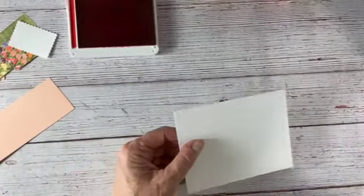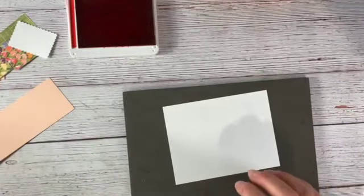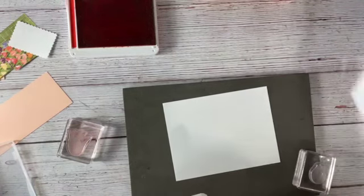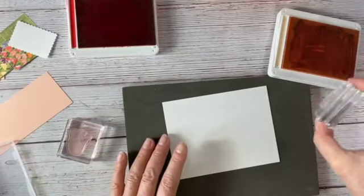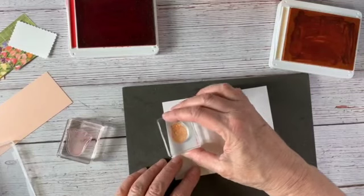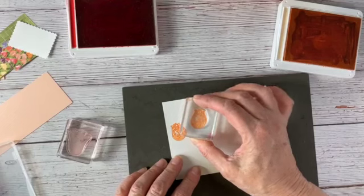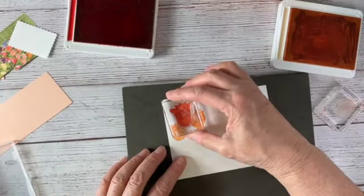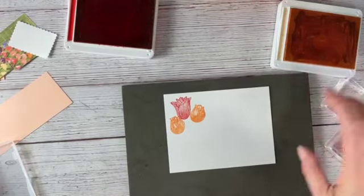Now we have our other piece and I'm going to stamp some tulips — the larger one, the middle size one, and the small one. I'm going to stamp the small one first in Petal Pink because I always like to say stamp light to dark — always stamp your light colors first, then stamp your darker colors. I'll stamp maybe one here and maybe one here, then I want to stamp one of the bigger ones in Poppy Parade — just one right there. Then I'm going to add some stems.